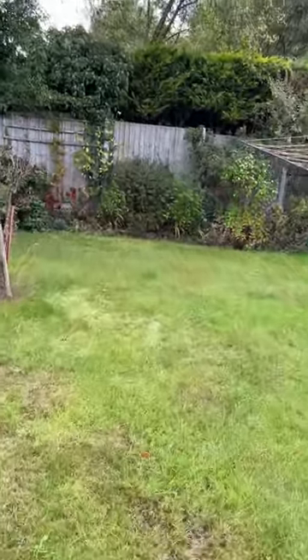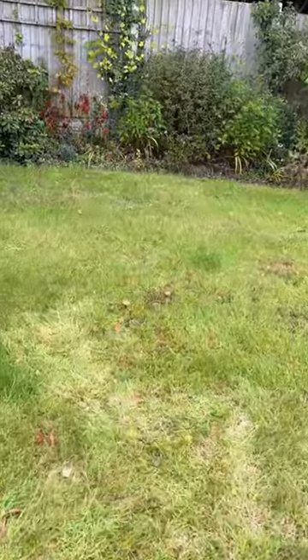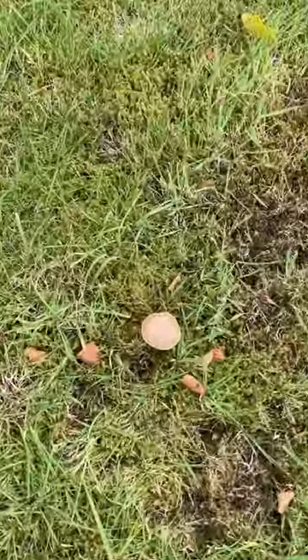Hey, I'm going to take a picture of these mushrooms growing in my lawn. Now, if you were the photographer taking this picture on your iPhone, how would you do it?